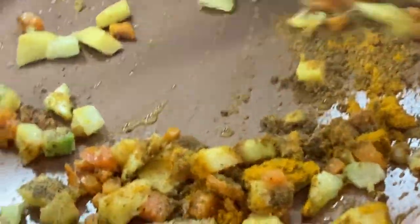Mix it well. I'm going to add the puree.